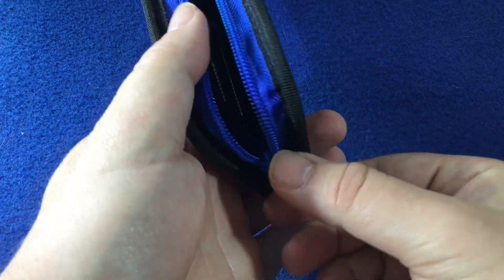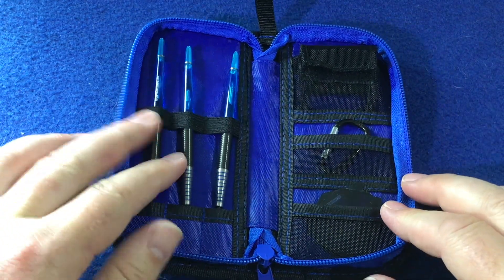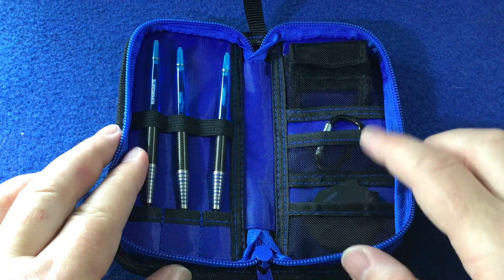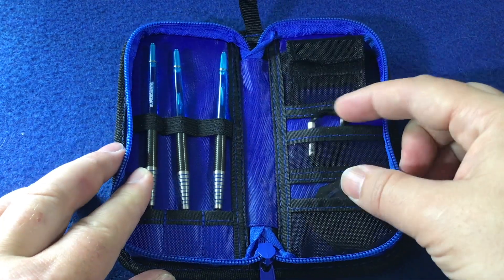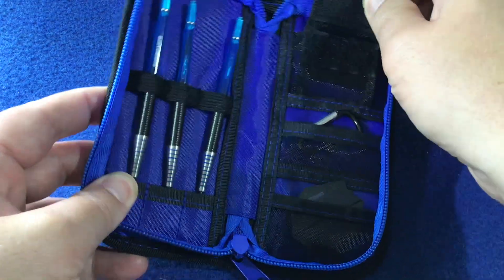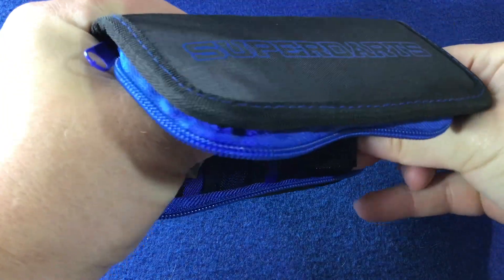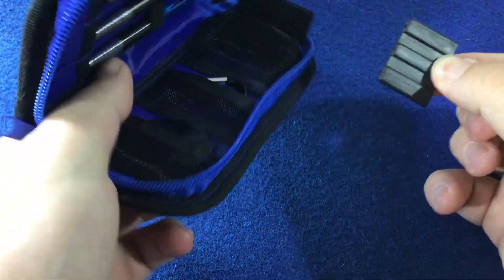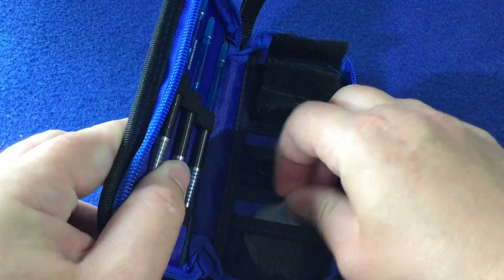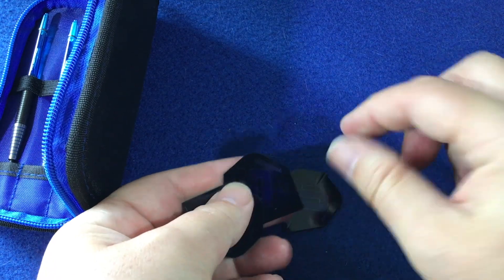So you open this up and inside you get your three barrels, medium stems with Superdarts written on them, a set of flights, a little clip so you can put it on your belt loop, and a point protector. There are four flights in there as well.